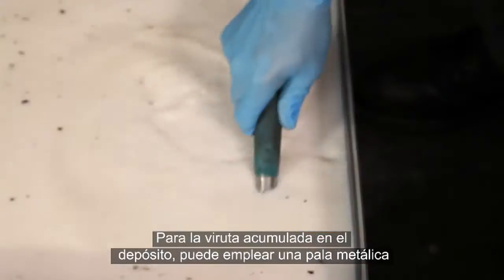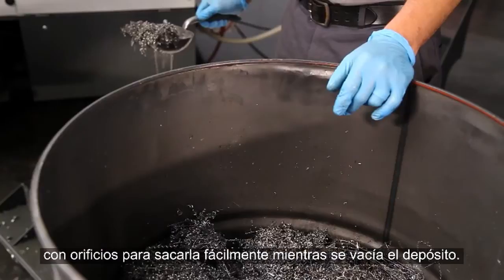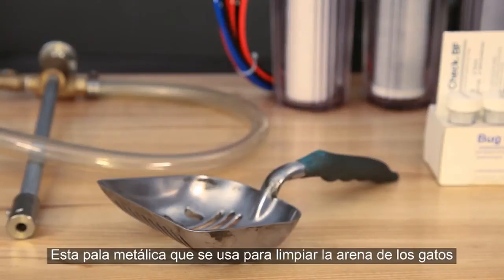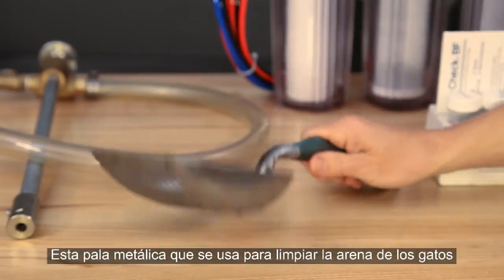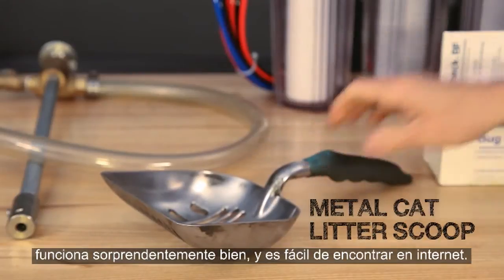When chips accumulate in your coolant tank, a perforated metal scoop can be used to lift them out easily while letting the coolant drain off. You may recognize the metal scoop we have here — this sturdy cat litter scoop works surprisingly well, and they are easy to find online.